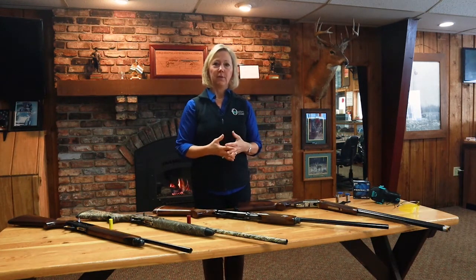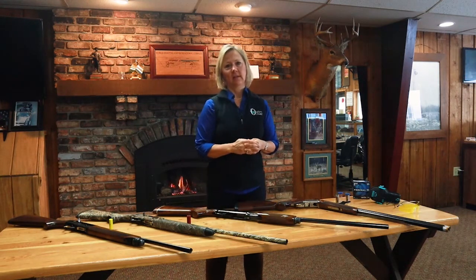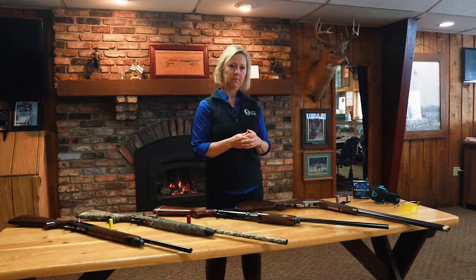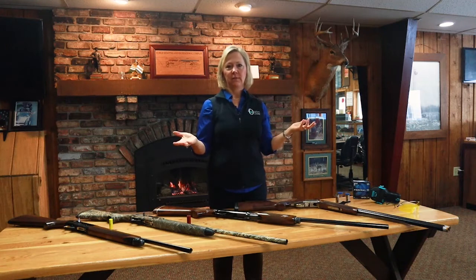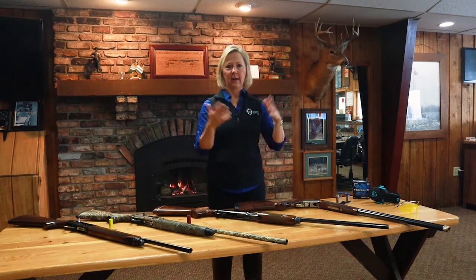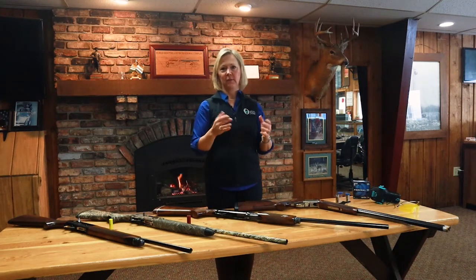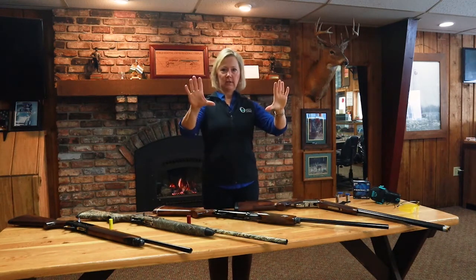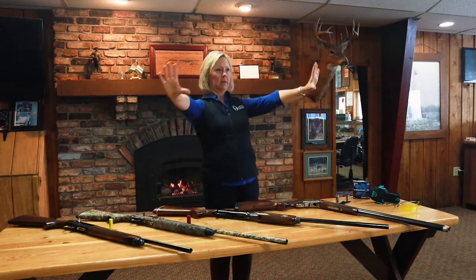What you want to figure out is your eye dominance, because that's going to determine what gun you buy. You're going to want to shoot with your strong eye, not your strong hand — you'll have more success and more fun. To figure out your eye dominance: pick an object in the distance, take your hands like this, stare at that object, and bring your hands in around it.